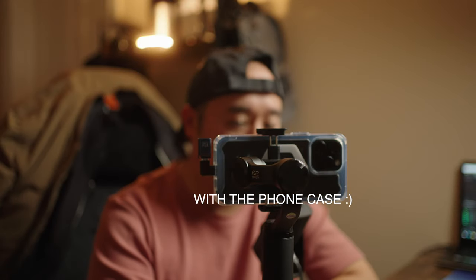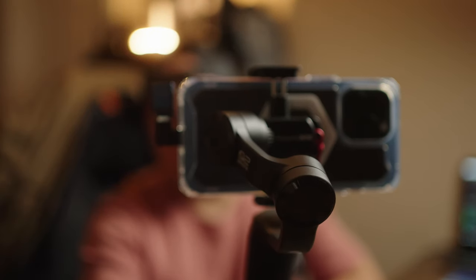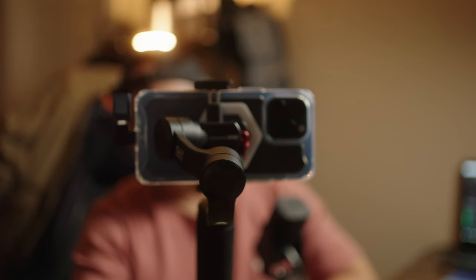If you want to use a gimbal with this setup you can, because as you can see it is so small and lightweight. And yeah, that is my setup.